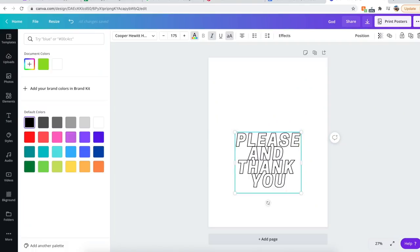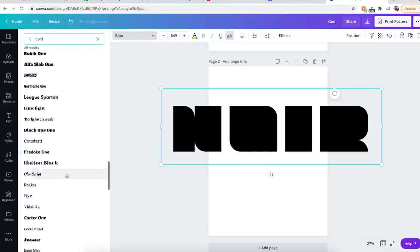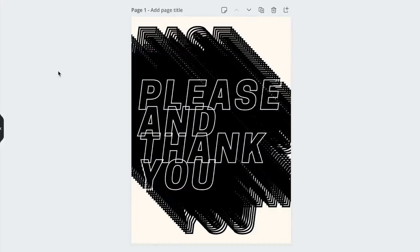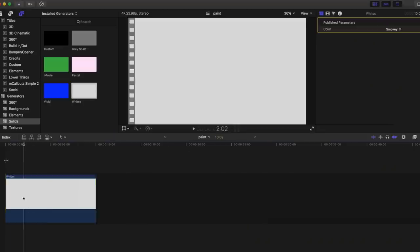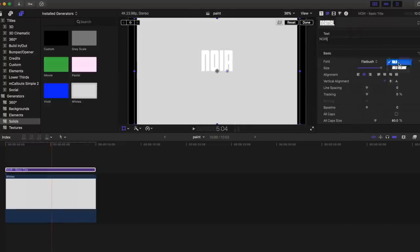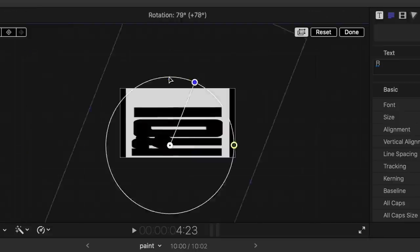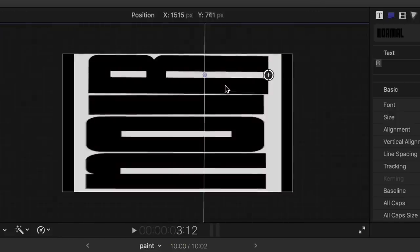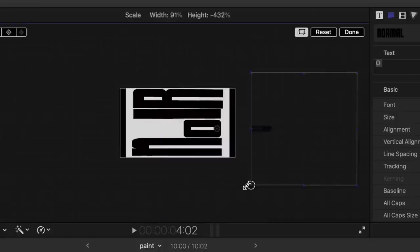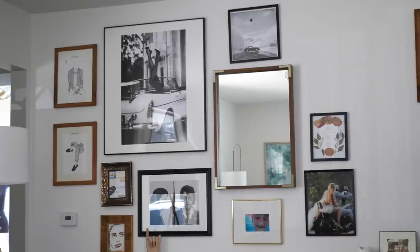After framing some art and photos I already had, I decided to create some text art using Canva Pro — it's just so much fun. I decided to go with the 'pink please and thank you' print for the gallery wall, but I might use some of the other prints elsewhere in the house. The noir print I was trying to create in Canva wasn't working out the way I'd seen online, so I went into Final Cut Pro to manipulate the text and images. I really love how it turned out, though I'm going to use it in my office studio space instead.